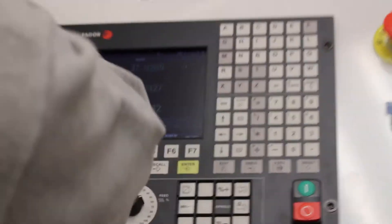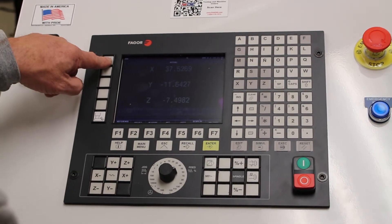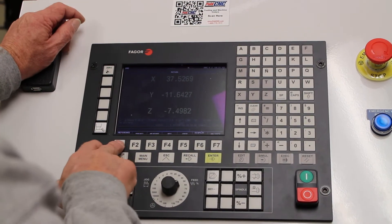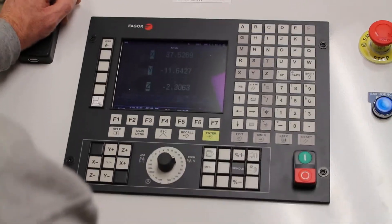They're up. Again, make sure nothing's around. Zero. You've got two ways to home or zero. You've got a zero shortcut key here, or you can go to reference search, all axes, cycle start. That's one way.